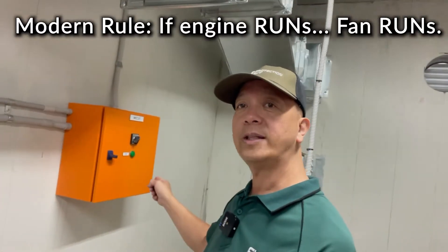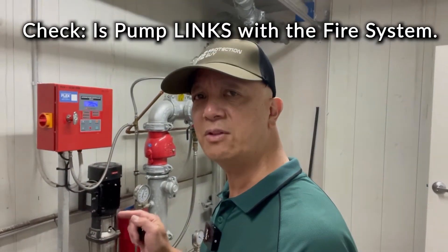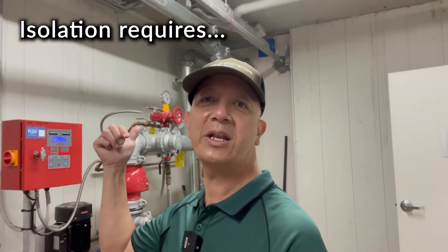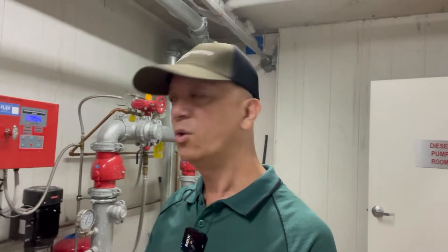You also need to check if this hydrant pump, when it runs, sends a signal to the fire detection system of the building. If it does, better isolate that. Normally when this runs, the fire panel will show 'hydrant diesel engine running.' You can isolate that, otherwise the fire panel will be buzzing and making noise while you're testing.